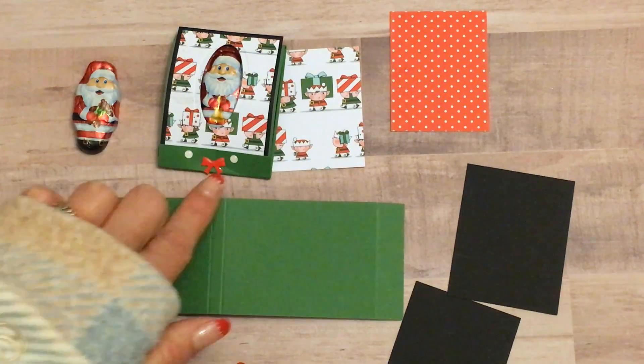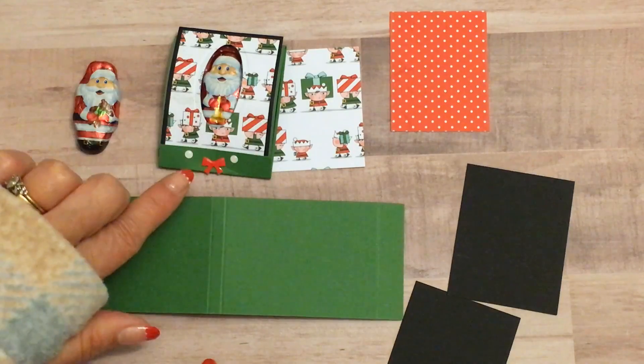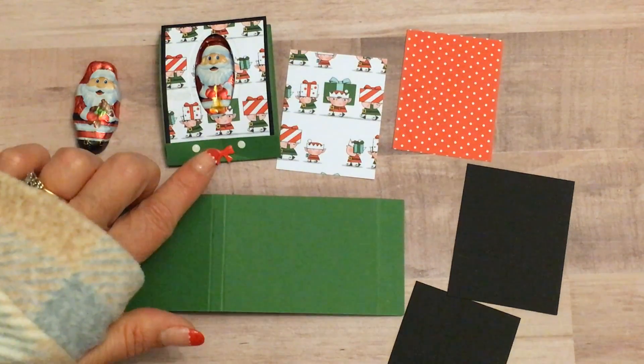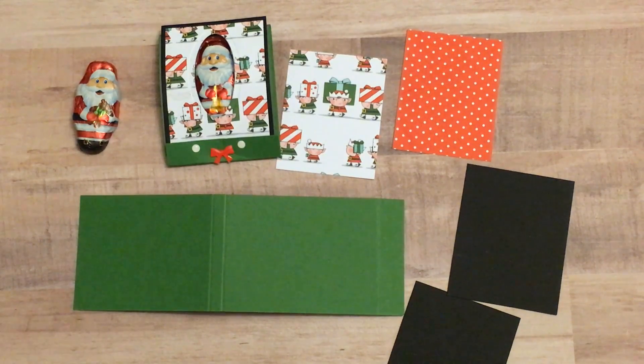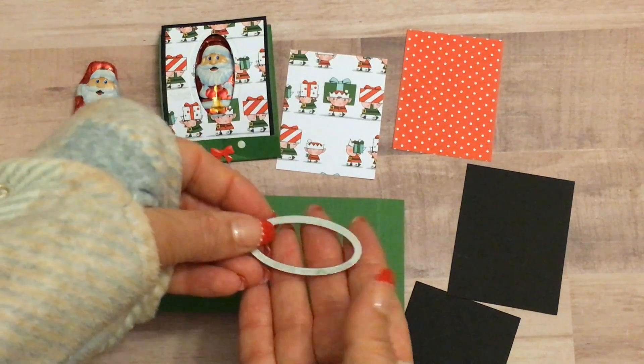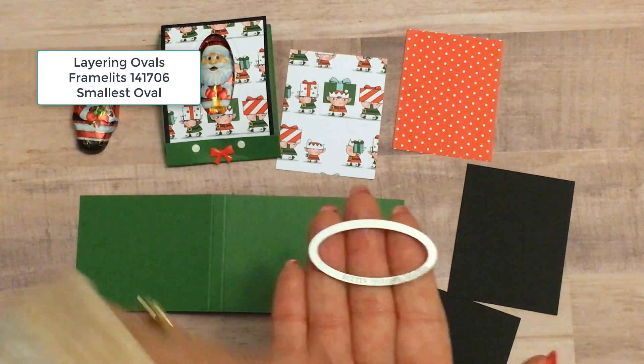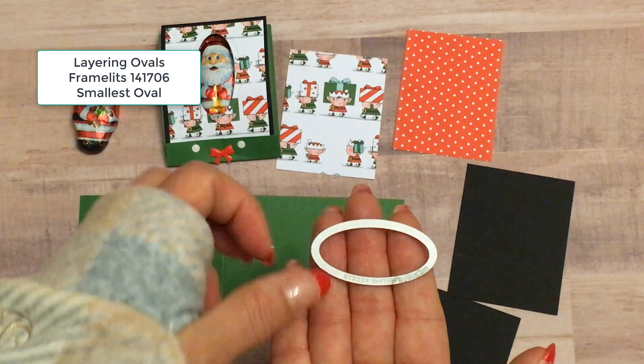And then also any embellishments that you want to have. I'm using the sold-out embellishment pack from Santa's Workshop, but you can use whatever you might have in your stash. And then you're also going to need the smallest oval die from the layering ovals to cut out our little window for Santa.